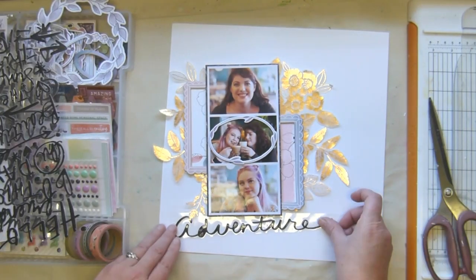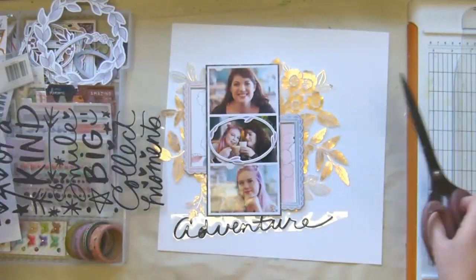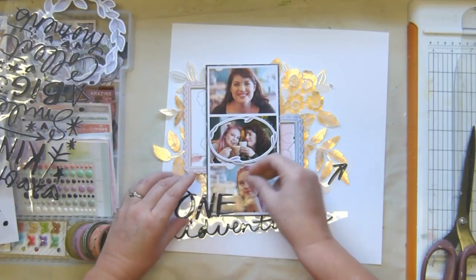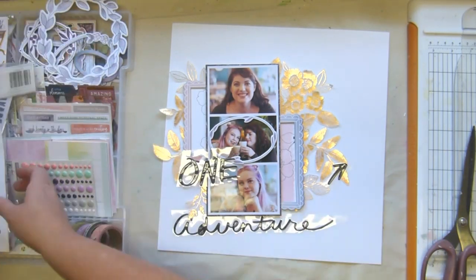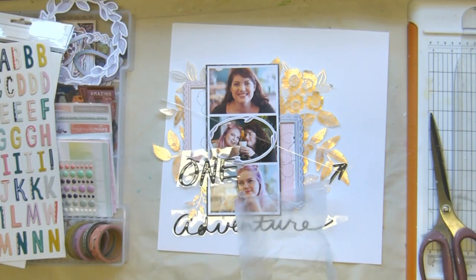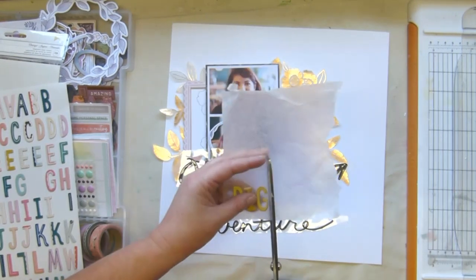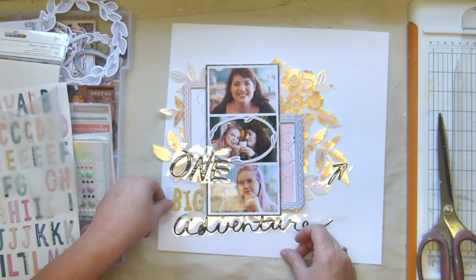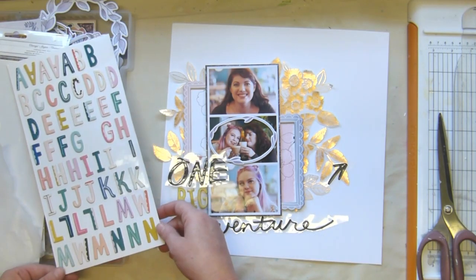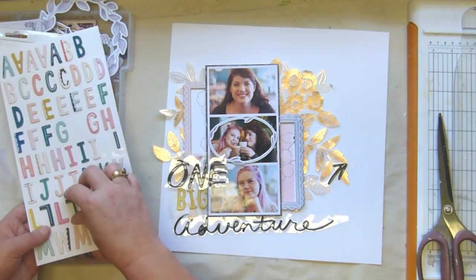Look at that magnificent fussy cutting from somebody who very often says she doesn't like fussy cutting — so evidently fussy cutting and I are becoming quite good friends. I took that 'adventure' word because I like the length of it and figured my title is going to include that word. Then there was 'one of a kind' and I go with 'life is one big adventure' because it is — the spontaneity of the day and getting all these gorgeous photographs of my kids to scrapbook.